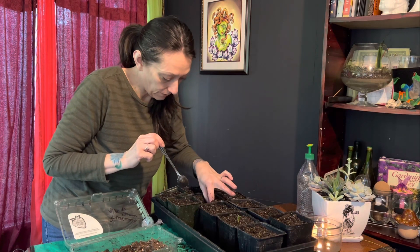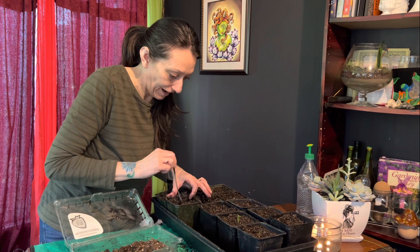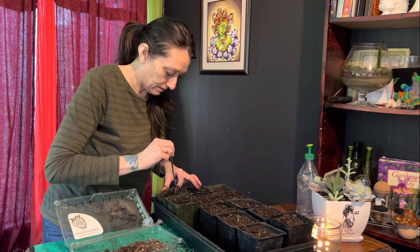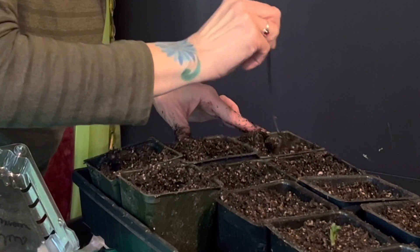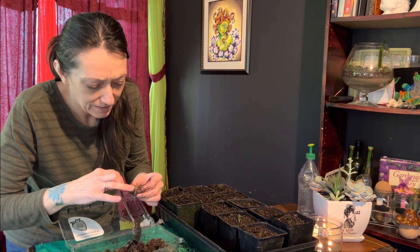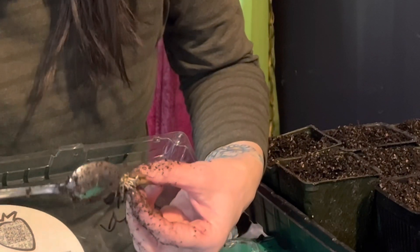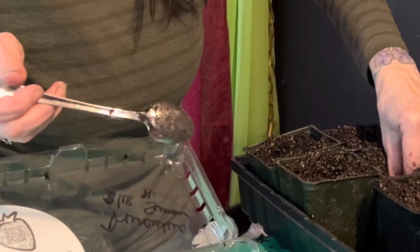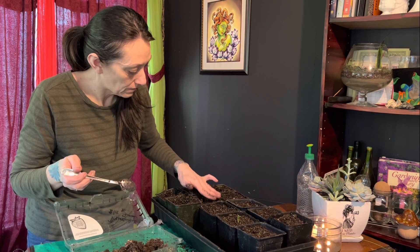I'm going to go ahead and put a little well in the ones I haven't planted in yet. So I have this one — it has a little bit of green on it and it does have new white roots. I'm going to go ahead and put this one in, down in there, and totally cover it up.